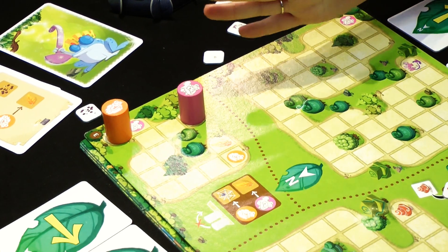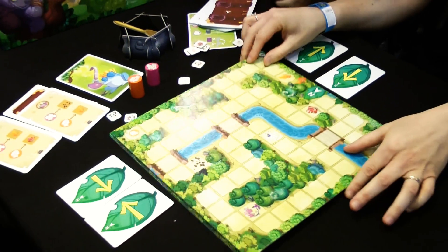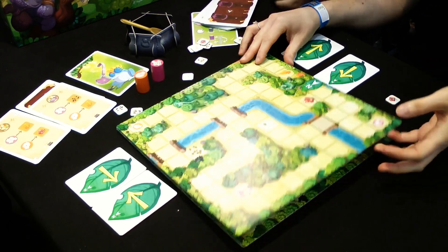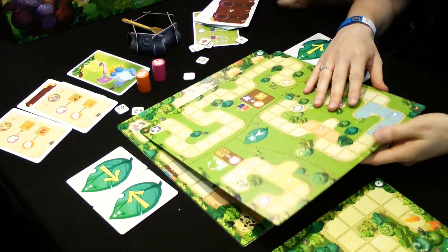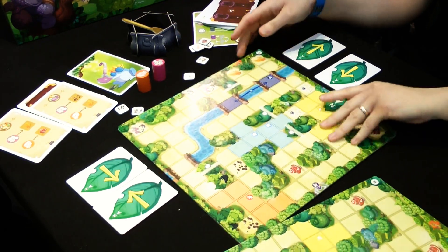Once they have learned all of that, you just flip the board and you are ready to play on that board. Once you have played several times — or maybe just once if the children learn very quickly — you go to the second board with new tutorials that bring new rules, and then you play on the back of the board, and so on. There are four boards like this.